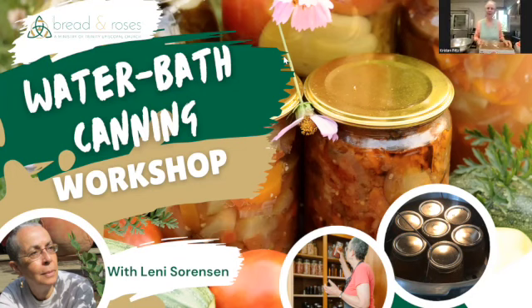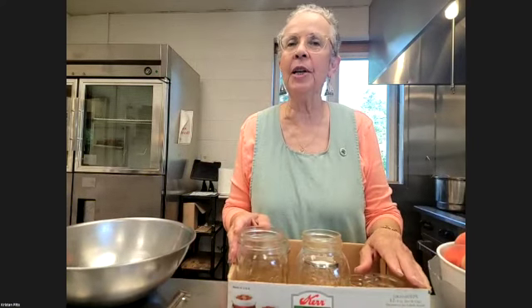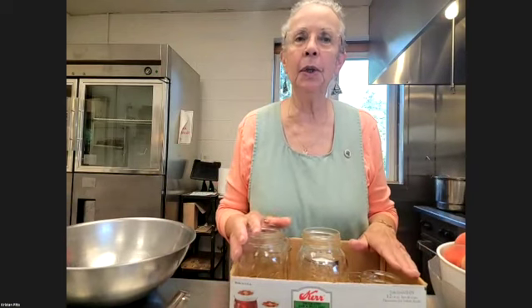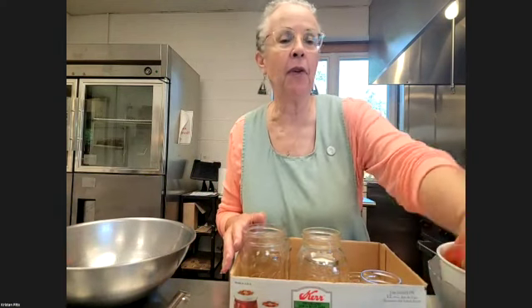Welcome, welcome, welcome! I hope you can hear me — I've got people who are going to give me a high sign if I need to speak louder. So this is, for a lot of people, it seems complicated, but it's actually a very simple process. We're just working with jars and lids, but I'm going to give you a quick notion of the tools that you have as you prepare to perhaps can for the first time.